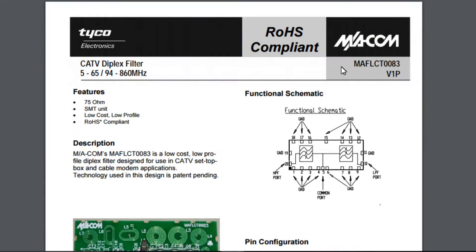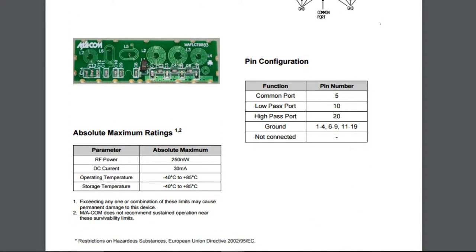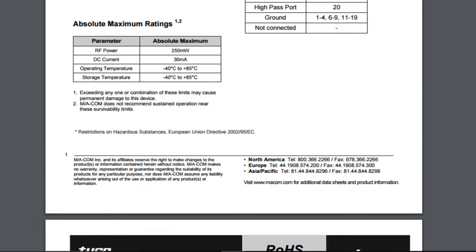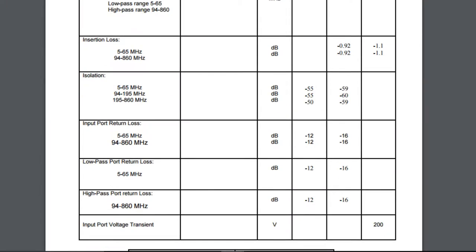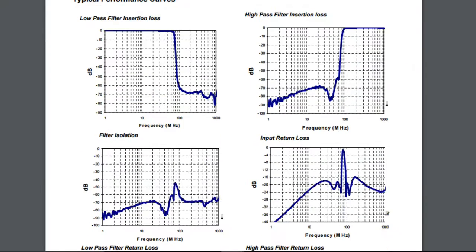That's the first time I've seen something like this. It turns out this is an M/A-COM part, and what it is is a cable TV diplexer filter — 8 to 65 and 94 to 860 megahertz. A very unusual part, one I have not seen before. This is the exact picture of the part we have in the box — it's a high pass filter and a low pass filter. Most of the surrounding pads are grounds, and somewhere on it it says 'patent pending.'